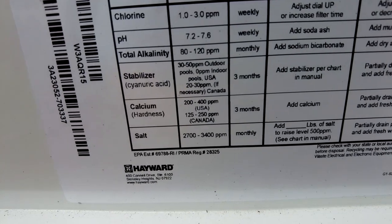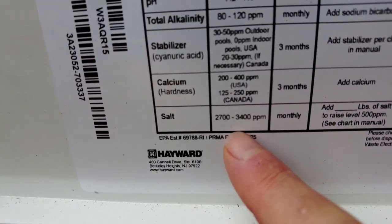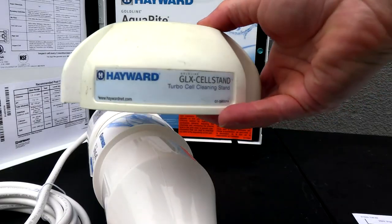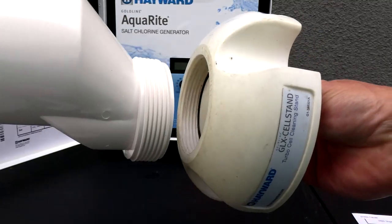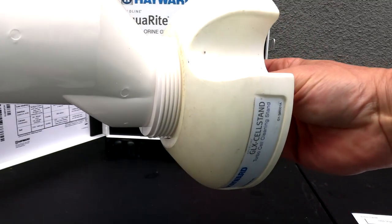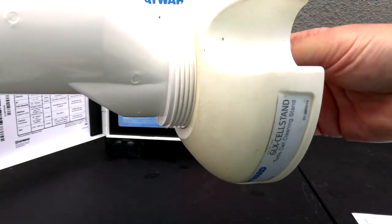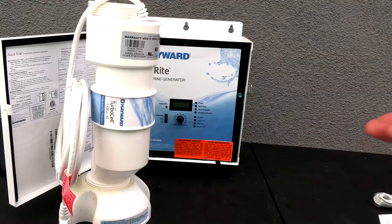The Aquarite salt system will operate with as little as 2,700 parts per million of salt in the water. The T-Cell 15 is designed for easy maintenance — when it comes time to clean the cell, they sell a GLX cell stand that simply threads onto the salt cell so you can put the acid and water mixture inside. Maintaining this system is really simple and easy.